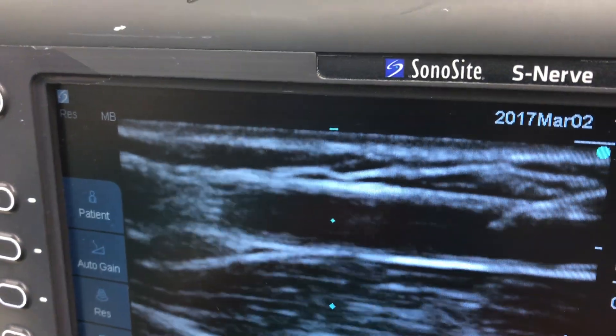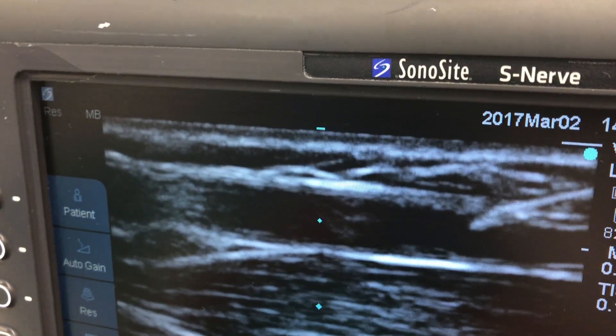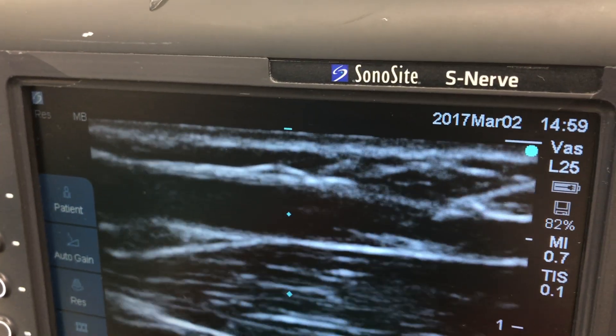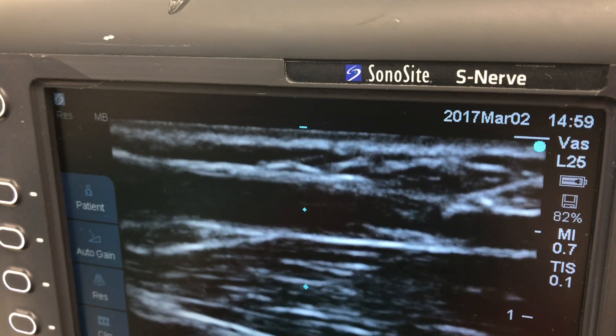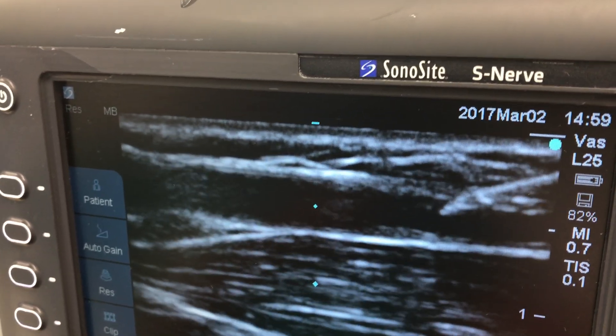I like to scan to both sides to see if I get a sharper picture of the needle on either side of the vessel. Here they seem to be the same, but when I move a little bit to the right the image is a little bit sharper, so I'm aware that I might just be a little bit off to the right of the vessel.